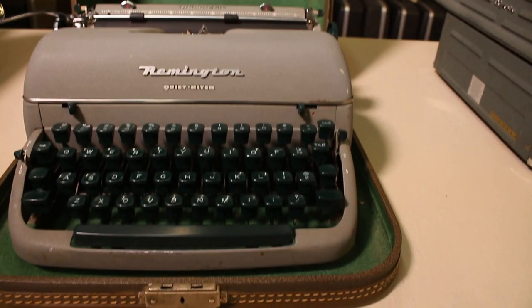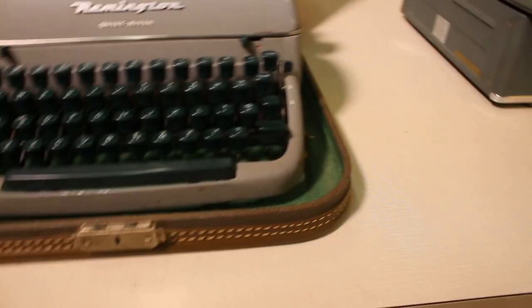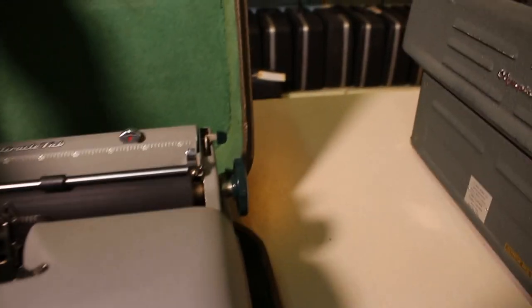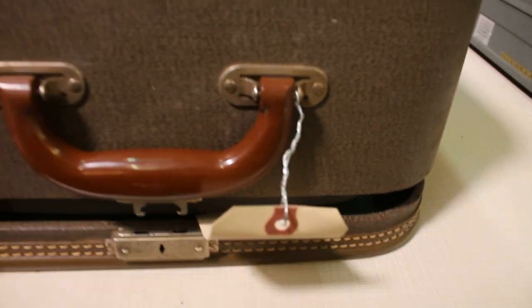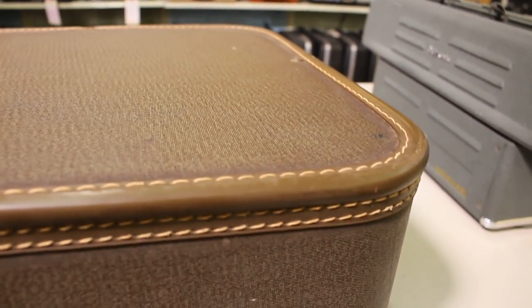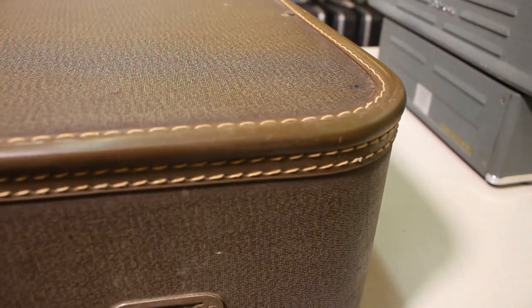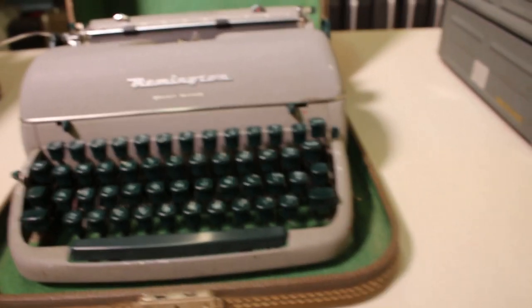Here it is — the Remington typewriter in its squarish rectangular case. The case isn't in bad shape; it has a nice heavy-duty vinyl coating around it and a nicely stitched corner molding around the edge.